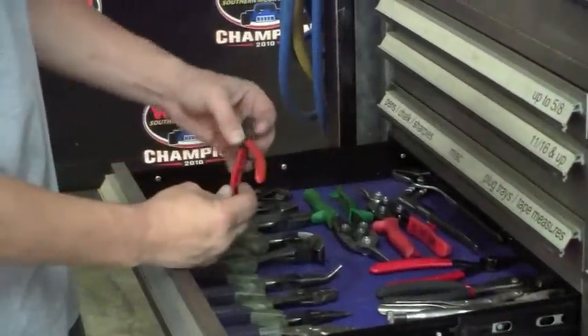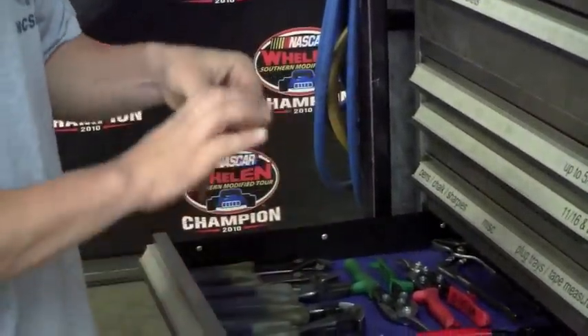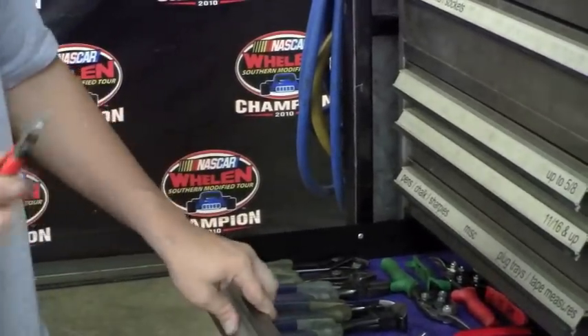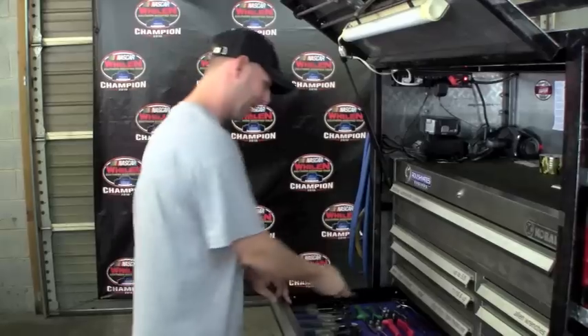You can see these little pair of cutters here — 'stole from Monk.' I think David at Roush Yates gave these to Monk and he put 'stole from Monk' on them. The ironic thing is these went missing for about a year — we let the tech officials at the North-South Shootout borrow them, and the next race we went to they were using these pliers. So even though it says 'stole from Monk,' the NASCAR officials ended up with them before we got them back.